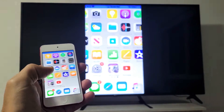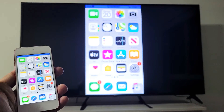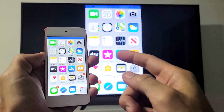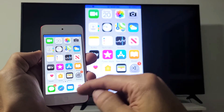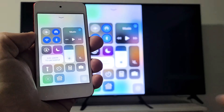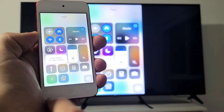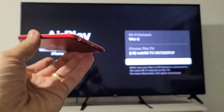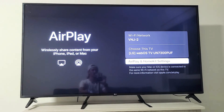And then voila — you can see that we're mirroring right here. Now if you want to turn off mirroring from the iPod Touch, go back to the control center. You can just swipe up, and now where it said screen mirroring before, it's the name of my LG TV. Just tap on that and tap on stop mirroring. There you go — pretty simple. Good luck, guys.